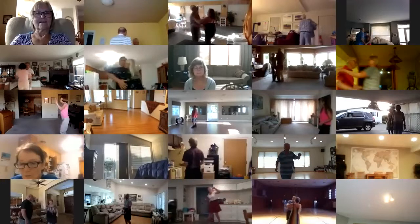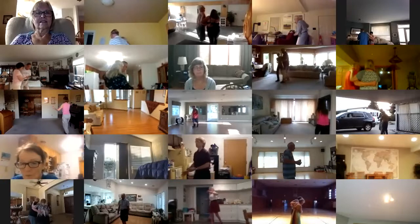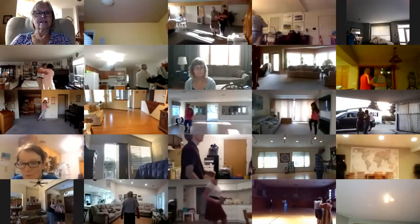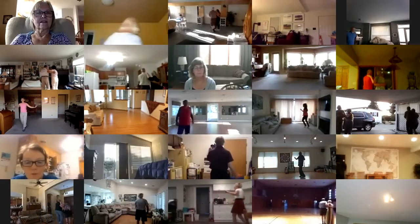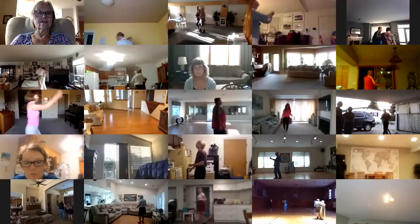Link rock, rock recover, kick ball change twice, two forward triples, swivel four, four point steps, two forward triples, swivel four, four point steps — she's out of sight — throw away.